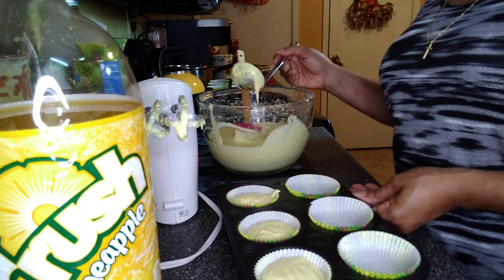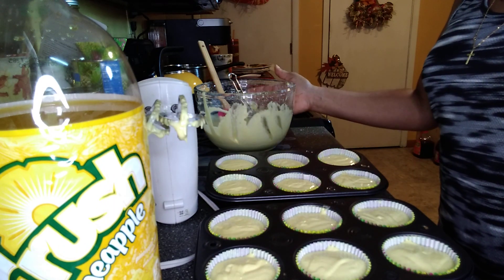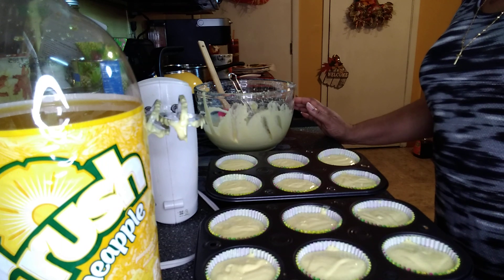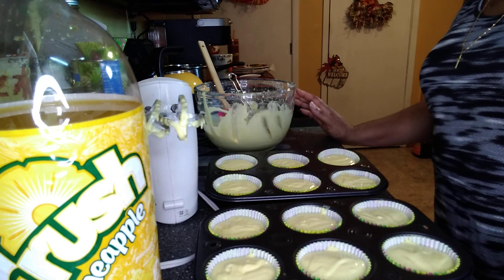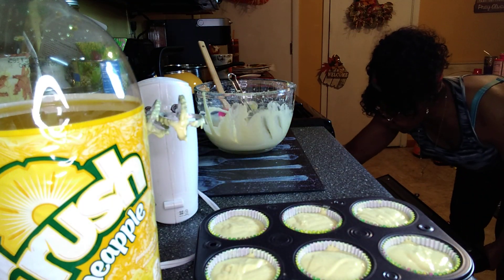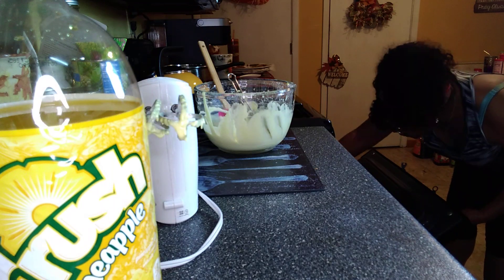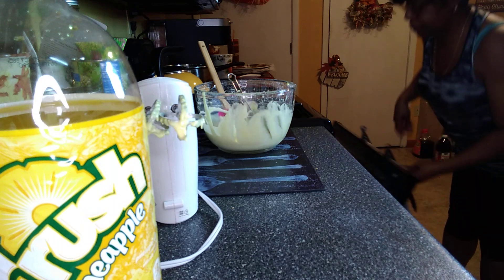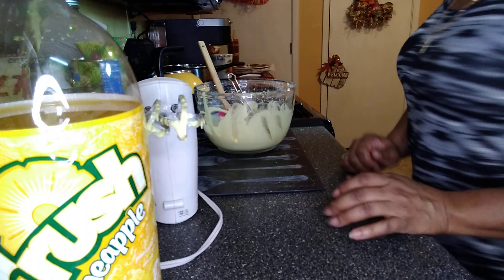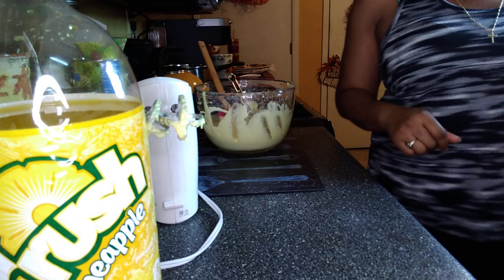We're just going to continue to fill these up. I've got 12 cupcakes in the tins. Looks like I can probably get out about six more from the batter that's left, so I'll be making those as well. I'm really loving this recipe because if you don't have eggs and you don't have oil, you can still make cupcakes if you've got any type of soda in the house — which is amazing to me. The oven is on 350 as per the box directions, and for cupcakes it says 19 to 23 minutes, so I'm going to set my timer for 20 minutes. We'll check on it and see how it's doing from there.